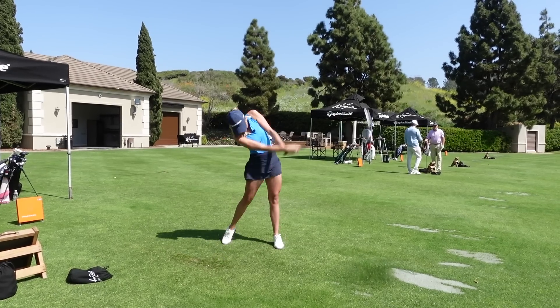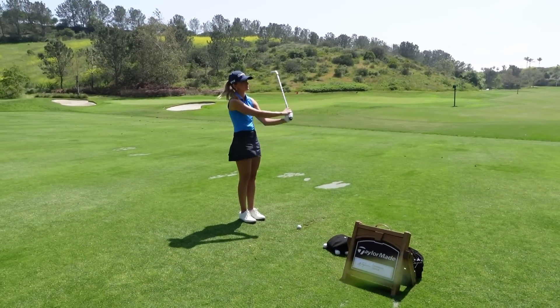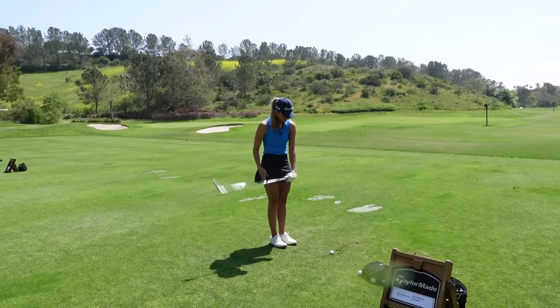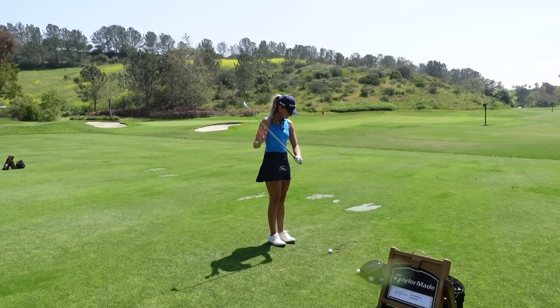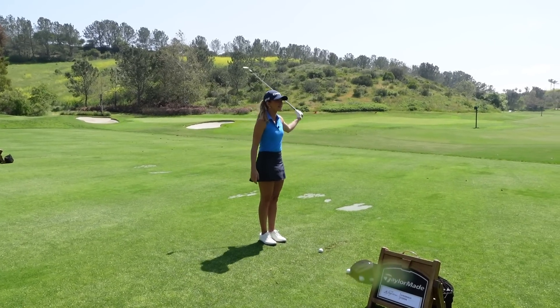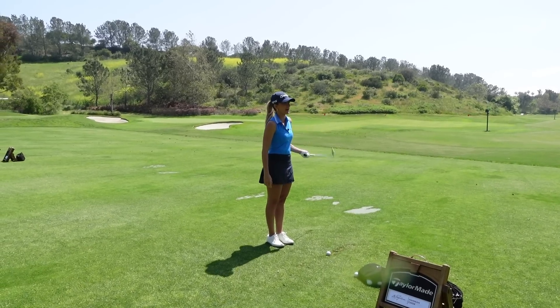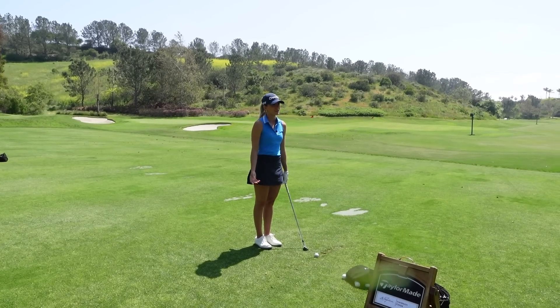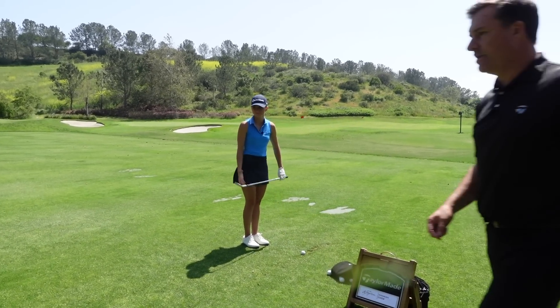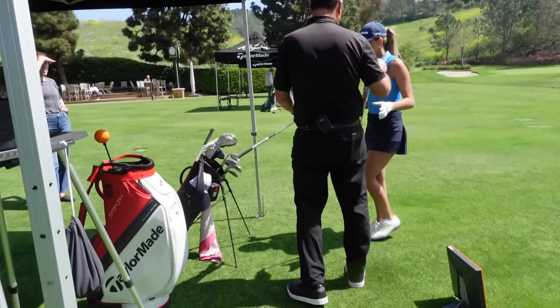If I could build you a set of irons that didn't do one thing, what would it be? Didn't go left, didn't go right, didn't go too low, didn't go too high — I just hit them more solid. Contact is where I really struggle. If the clubs could do the work for me, it's more consistent contact. Let's hit a couple of seven irons. I'm going to build you some stuff. I think we can make a pretty good impact here pretty quick.